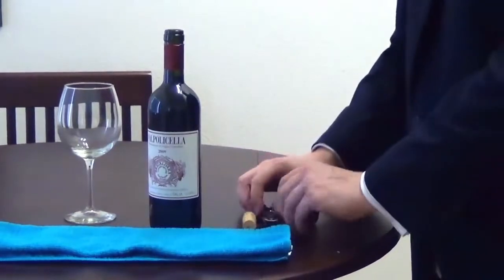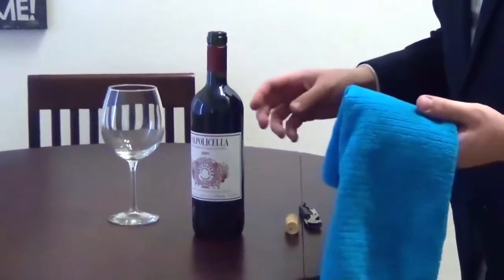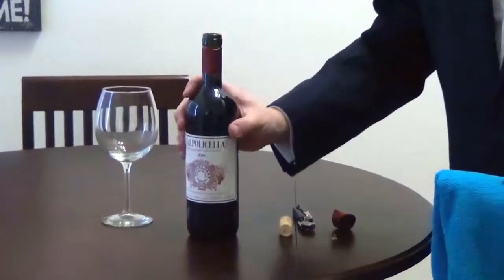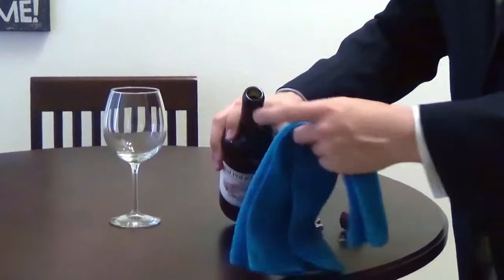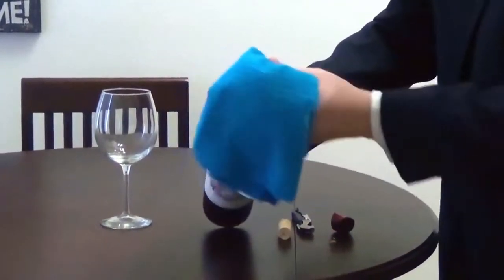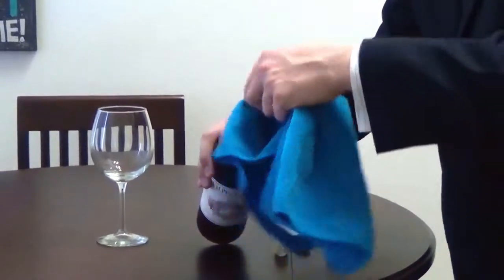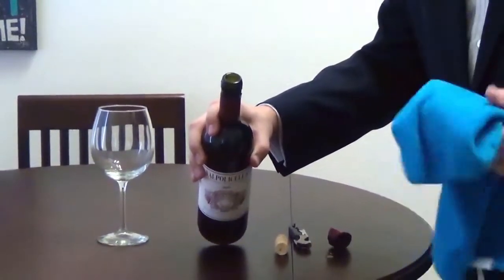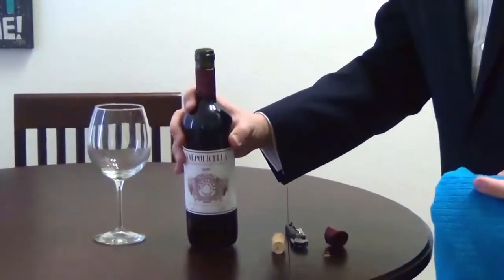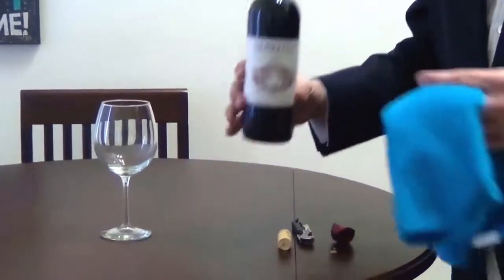Set it down and use your towel — the towel becomes very important at this point. You want to clean everything up because sometimes in the wine bottle you're going to have a little bit of sediment or dust. Take a finger and just dip it a little bit to clean out the wine before we start pouring.